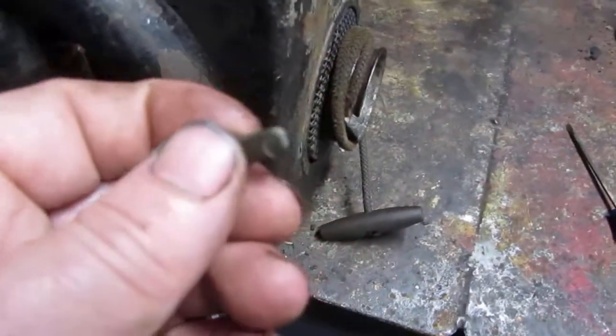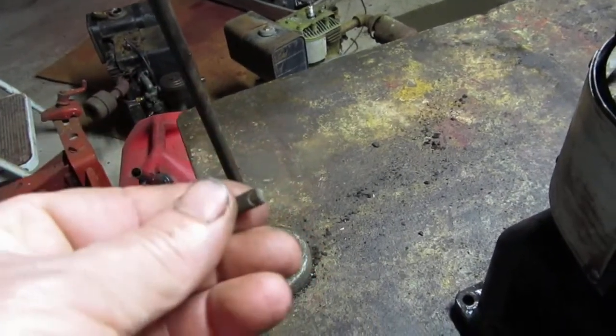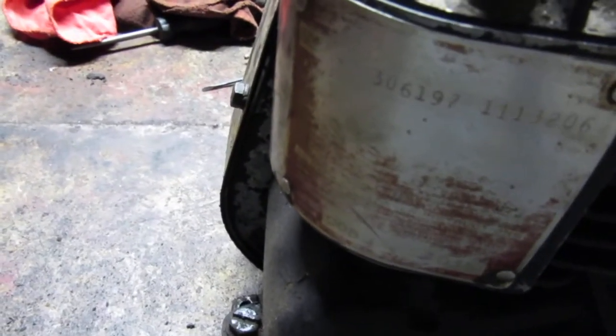On the flywheel back here where the crankshaft is, where you put the pulley, they had a drift key in there — that's actually for your flywheel inside here. I guess that would work if you didn't have anything else. Anyway, this is a Model 500, model number 306197.